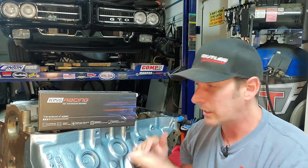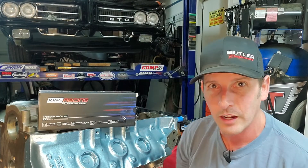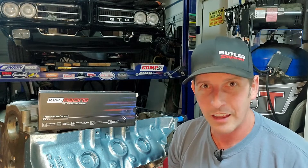Subscribe if you haven't, because we're going to continue the short block process and I'm going to add some tweaks to my long block, put it back in the GTO and have some fun. So don't miss that. Our premise today is I'm going to show you how we measure for main bearing oil clearance. You can use that knowledge to talk with your engine builder to determine what bearings or what procedure to do next, because depending on the procedure it can cost a lot of money and you want to do it right the first time. So let's hit the workbench — I'm going to show you exactly what tools you need and we'll go from there.